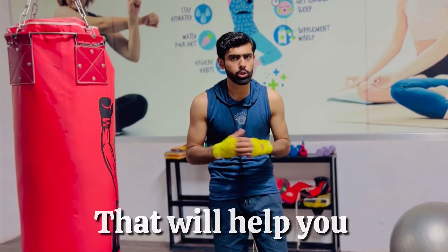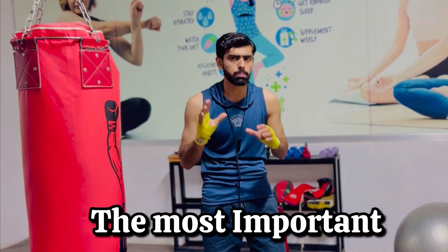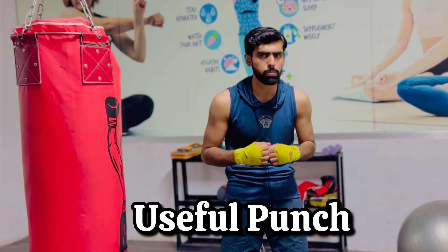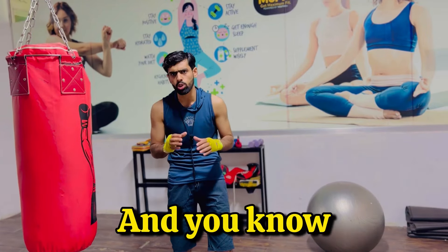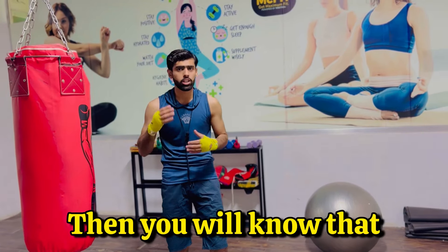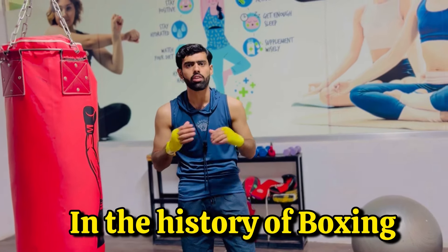In this video, I am going to teach you a jab technique that will help you win all of your fights. The jab is by far the most important and the most useful punch in the sport of boxing. If you watch professional boxing fights and you know a bit about boxing, you will know that Larry Holmes has one of the best jabs in the history of boxing.